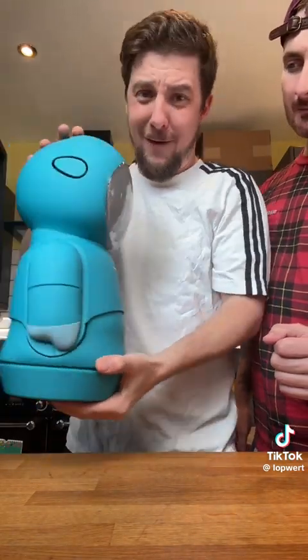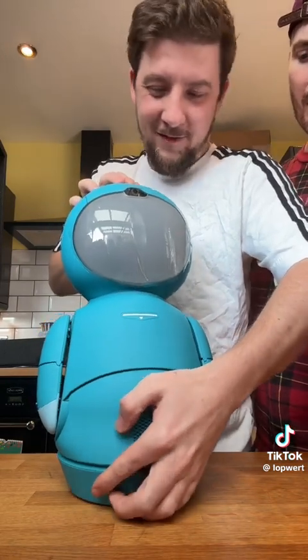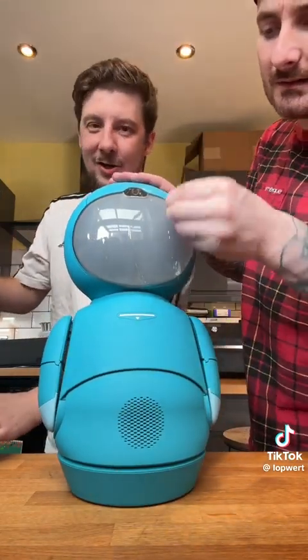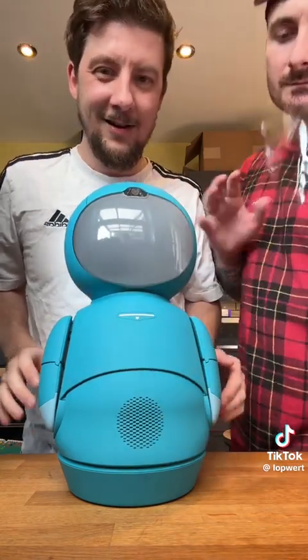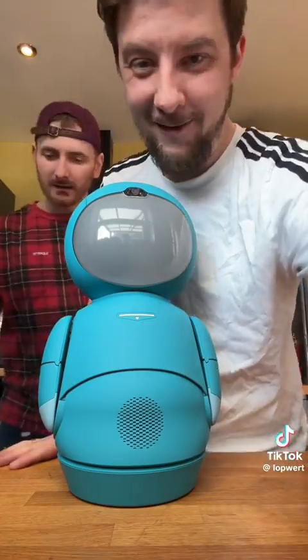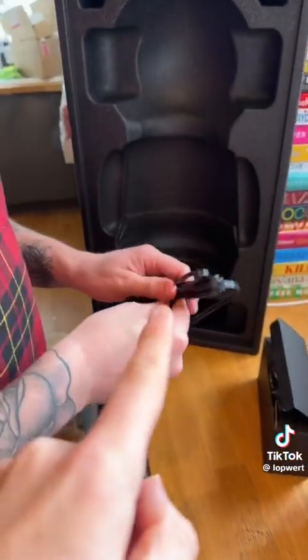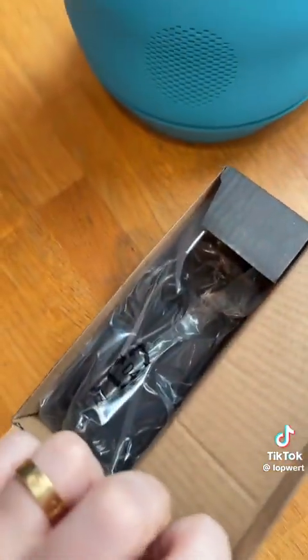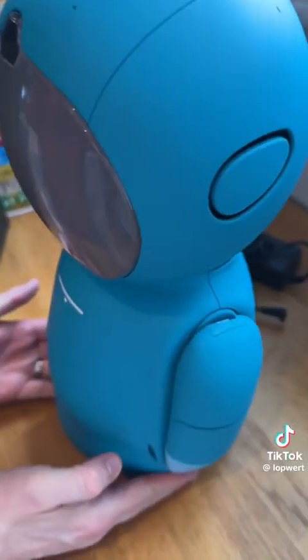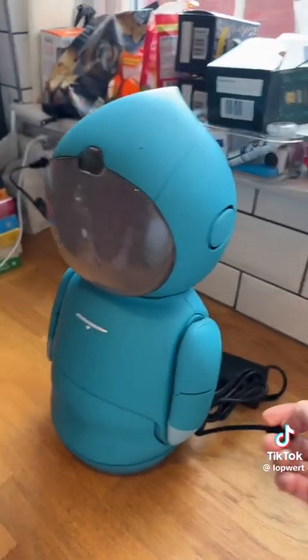Oh, she's heavy. Her arm's moving everything. Can I take her face off? I'll find this bit oddly satisfying. Goodness me. Let's just plug Moxie in. So there's Moxie, there's the power cable. There's loads of cables. We're going to do this together — there's Moxie, there's the plug. I don't know what happens when I plug Moxie in.